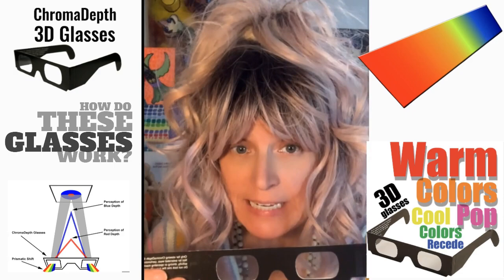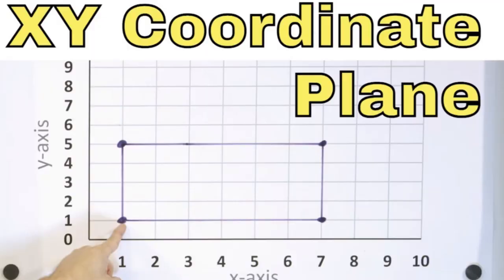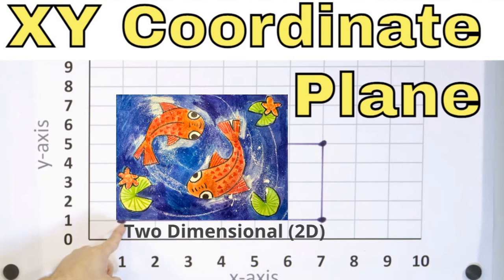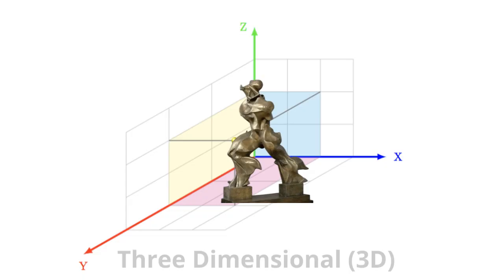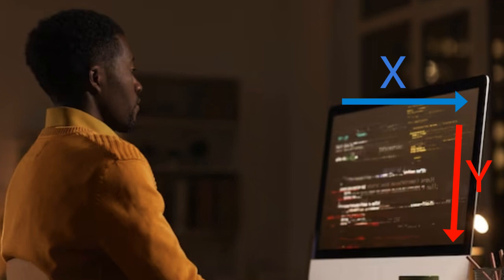First, let's talk about how chroma depth 3D glasses work so that we can create art designed to respond to them. A drawing or painting on paper is two-dimensional — all positions on the image can be located by their x and y coordinates. A three-dimensional sculpture has another dimension: z. On your computer screen, x is horizontal, y is vertical, and z is the position into and out of the screen.